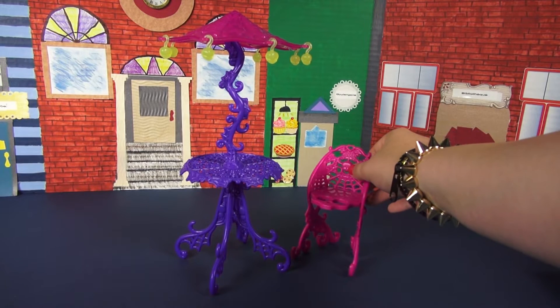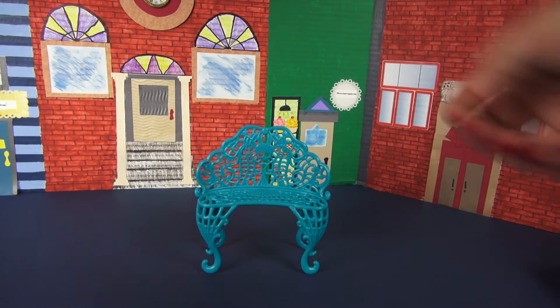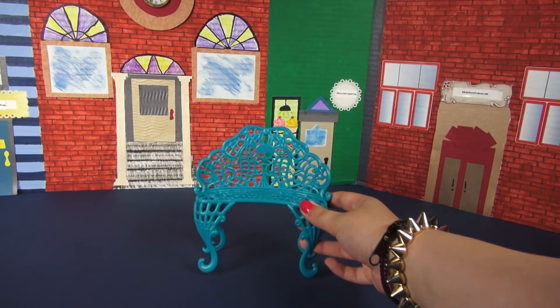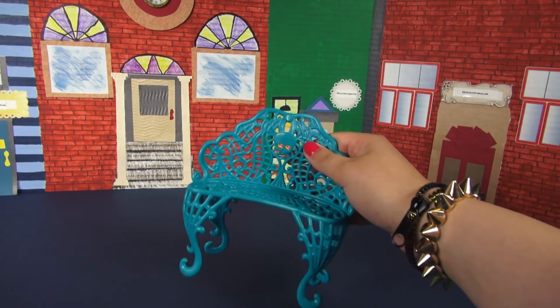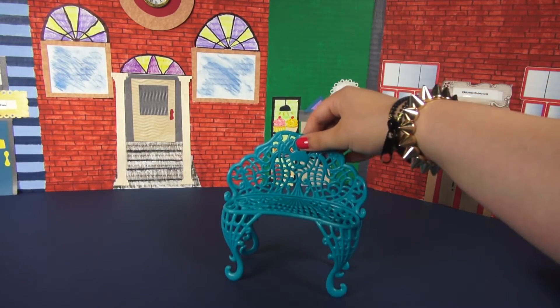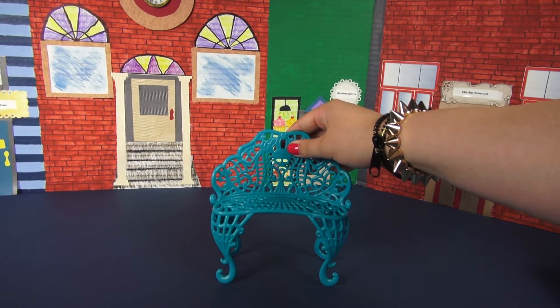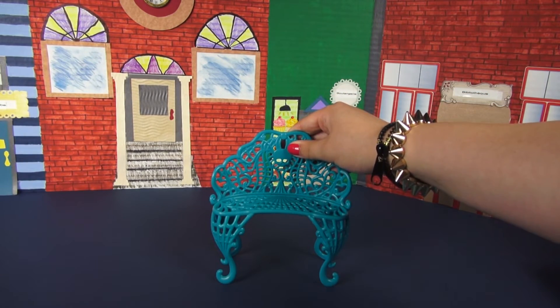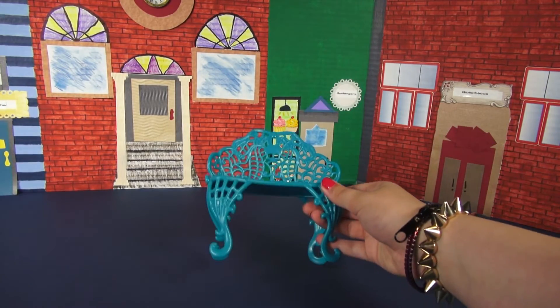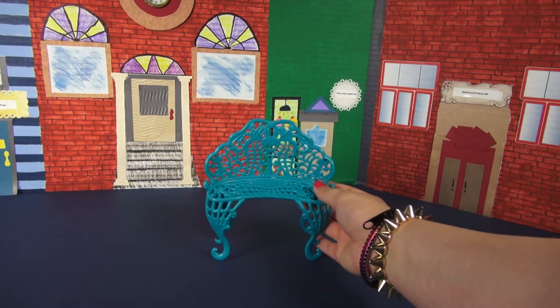Lastly, we have the wrought iron bench — and it's spelled 'rot.' It's pretty similar to the chair and table duo with the same kind of design, except this one is blue. There's a skullette at the back. If you are really ambitious, this could probably fit three dolls — you might have to stack somebody on top of another. This is a decent-sized bench, and it was one of the pieces that had to be assembled — you can see in the back there are little snaps.